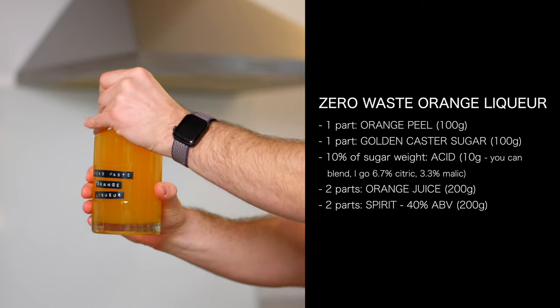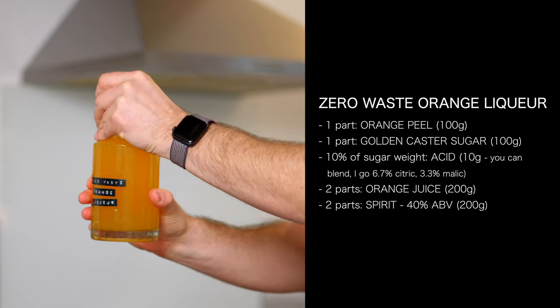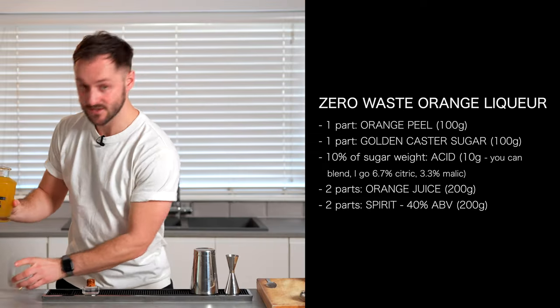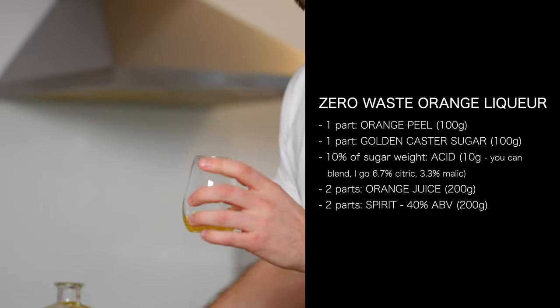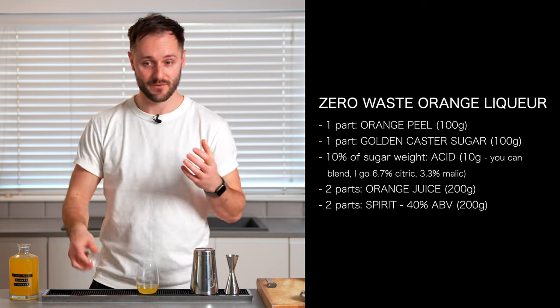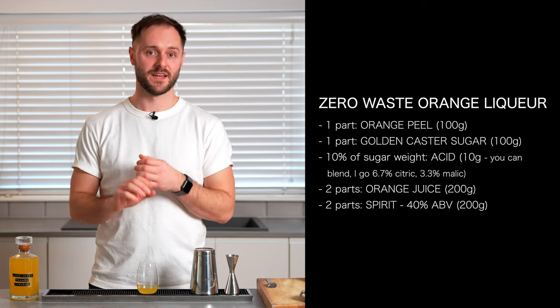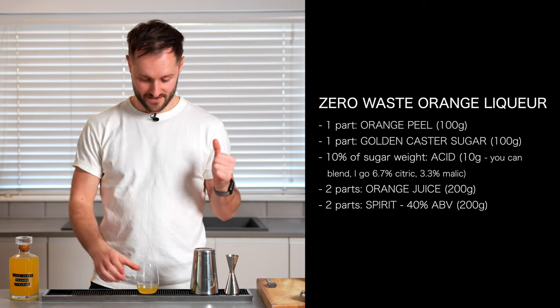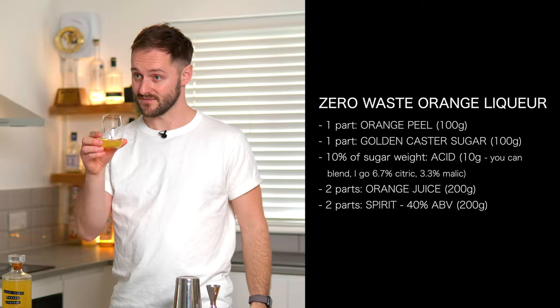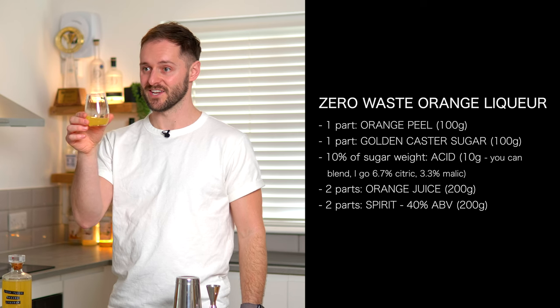As I give this a little taste, let's recap the ingredients. You want one part peels to one part sugar, ten percent of your sugar weight in acid. Mix it together really well and leave it for around about 12 hours. Add two parts of your orange juice and two parts of your spirit, combine it all together, pass it through a sieve, and you're left with this delicious zero-waste orange liqueur.